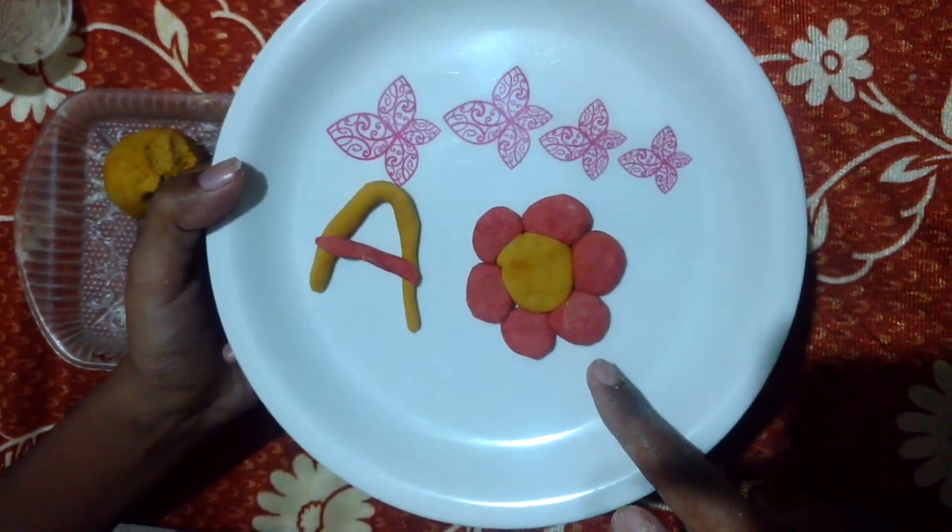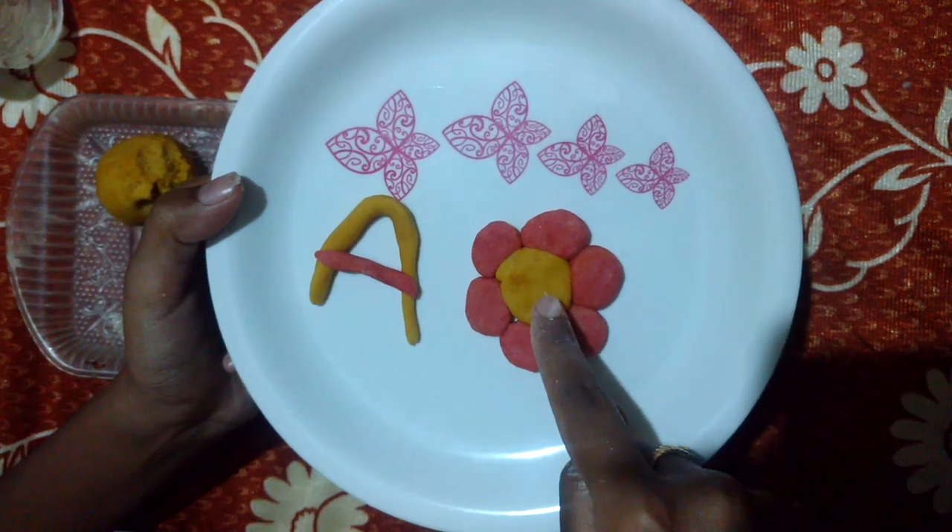It's like a flower — it's a flower! With just vermilion and turmeric.